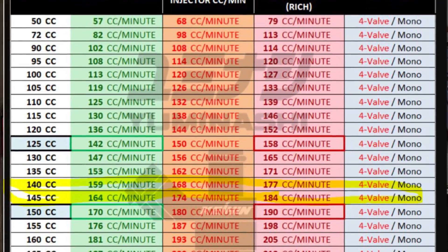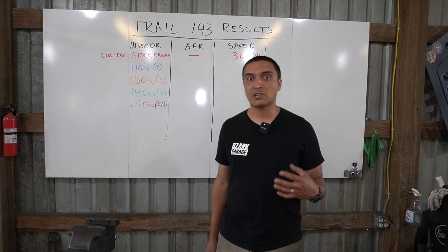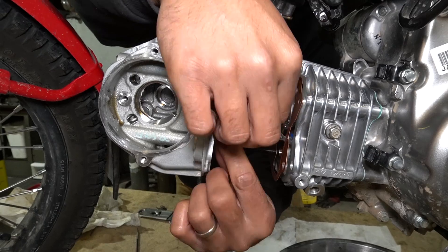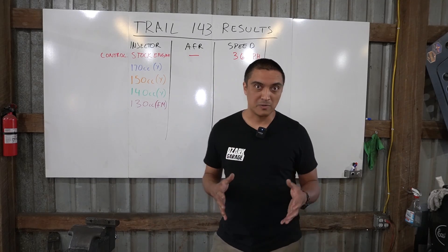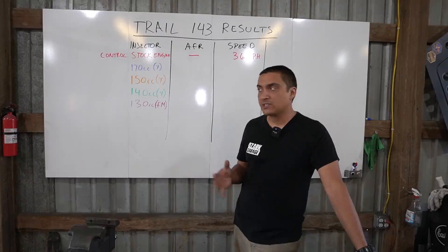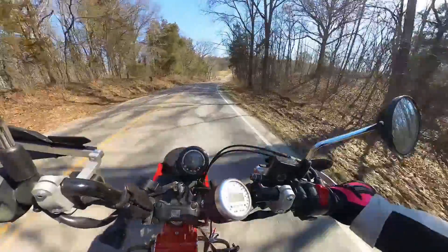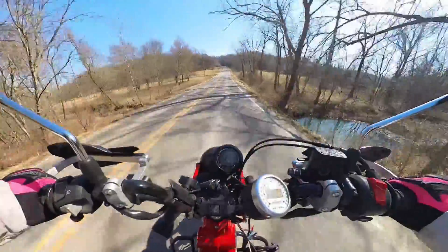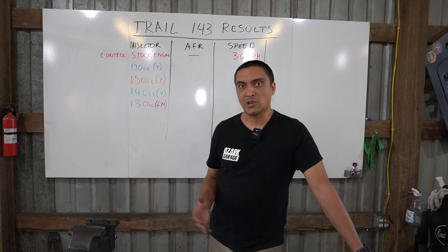I was looking at the wrong chart. Yumanashi has two charts: one for four-valve engines and one for two-valve engines. The Trail 125 is a two-valve engine — the head can't flow as much air, so it doesn't need as much fuel. Make sure you order the correct one. The 170cc injector would throw air-fuel ratios down into the 9s, which was way too rich, killing power. We didn't really drive it much — just enough to say 'okay, this is wrong' — then went back and looked at the charts.